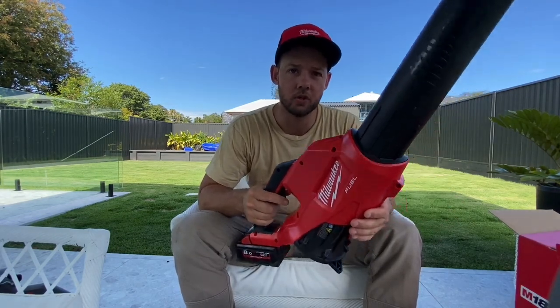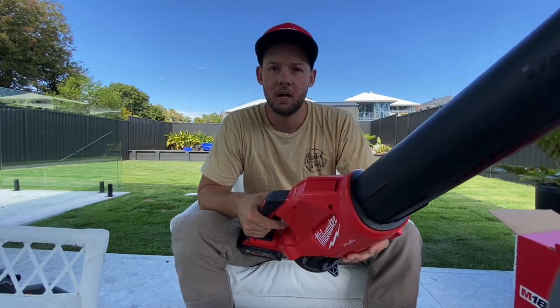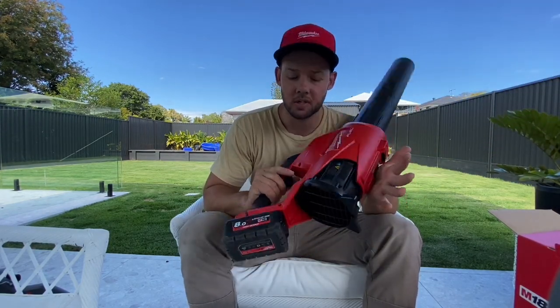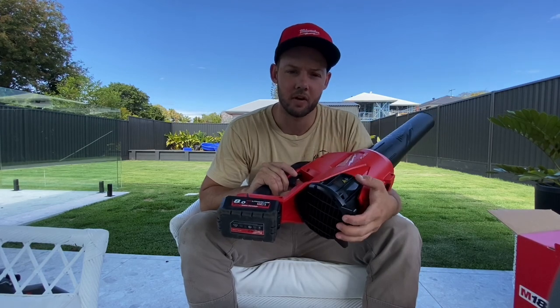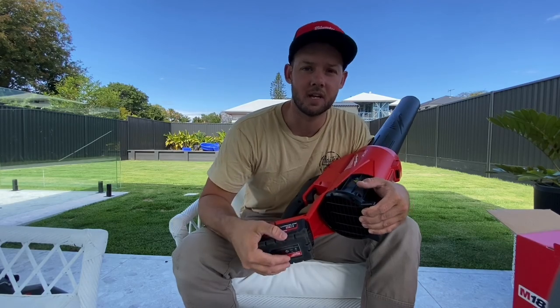Let me know in the comments what you think of the Milwaukee 18 volt blower. Also let me know what blowers you're using and what you recommend for other people that may be looking. Thanks guys, have a great one.